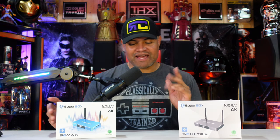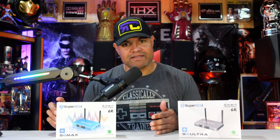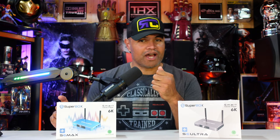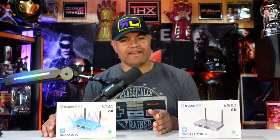Superboxes are Android boxes running Android 12. They have Wi-Fi 6, gigabit ethernet, and allow all apps to be downloaded onto them. They come with special apps that give you really time-saving and money-saving features. There's a voice control remote you can talk into to search for channels, movies, and things you want to watch. Superbox also has great customer support and very up-to-date servers.